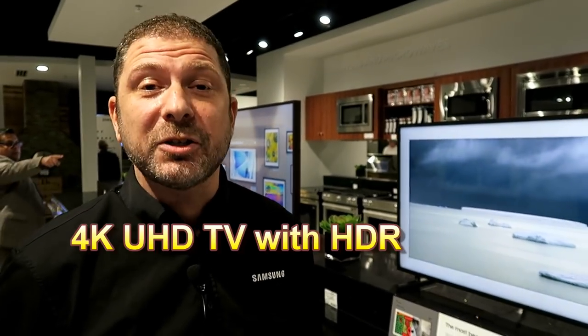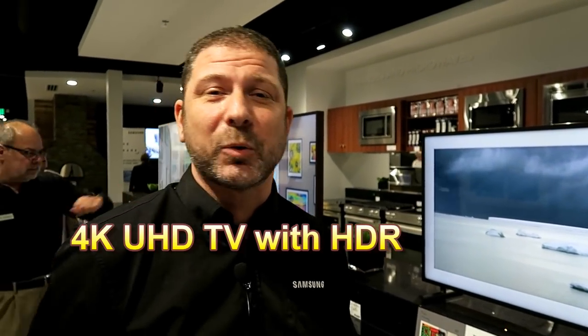My name is Scott Cohen, I'm here at Star Power showing off the new Frame TVs from Samsung Electronics. Now what exactly is the Frame TV? A Frame TV is a full 4K HDR TV, so it's going to be the best for sports, entertainment, and movies, but what we've really designed this TV to do is hide in plain sight as art.